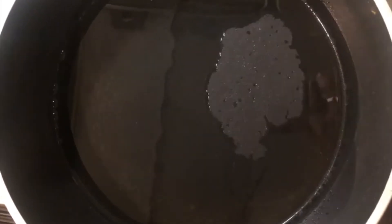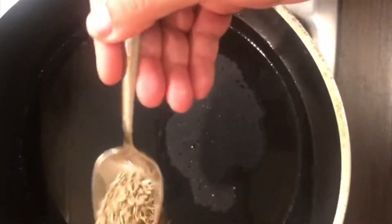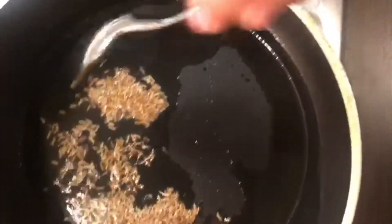I have taken a pan, added some olive oil into it and waiting for it to get heated. Adding some cumin seeds.